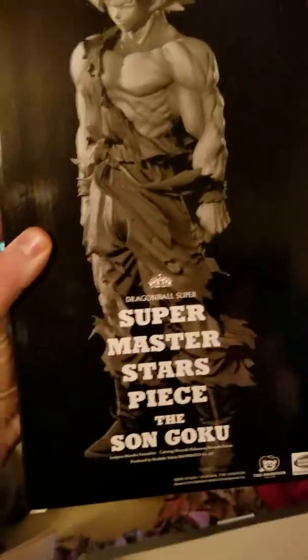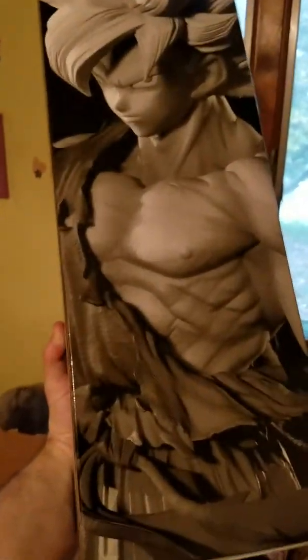And the piece — I'm going to have to set you down for a second. Ooh, okay, this is really cool — here's the box for the Super Master Stars Piece. This looks really cool.